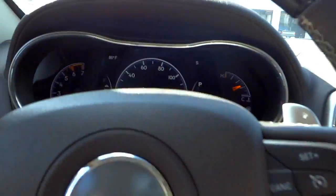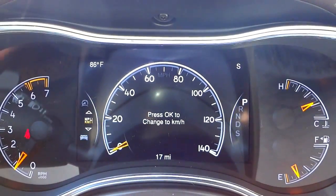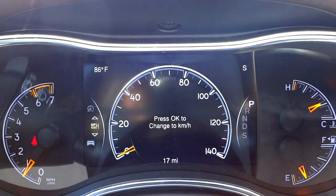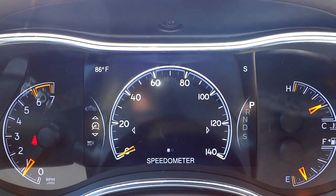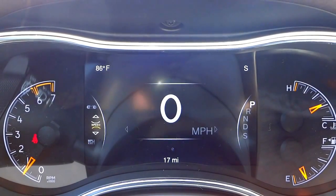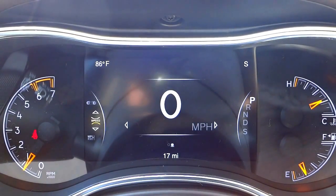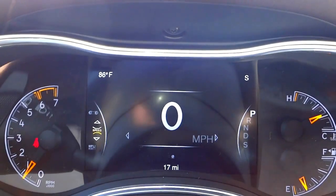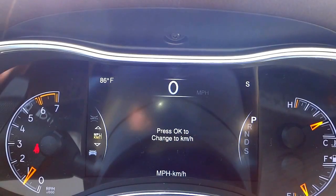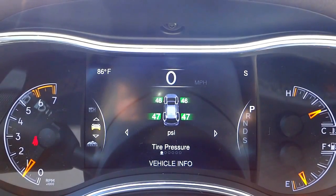Back to the instrument cluster menu: scrolling up shows the speedometer screen — you can display it as a traditional analog-style gauge or as a large digital number, your choice. Scrolling down shows different options including tire pressure and vehicle info.